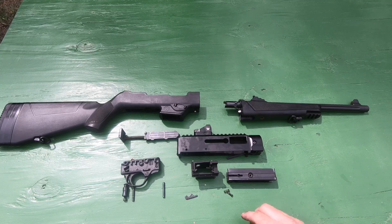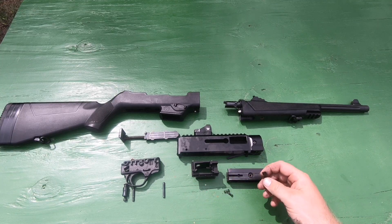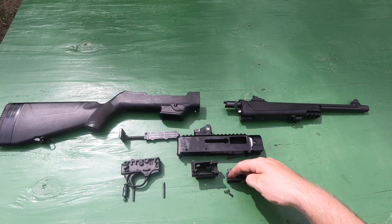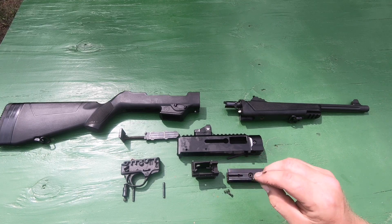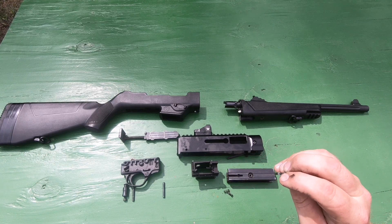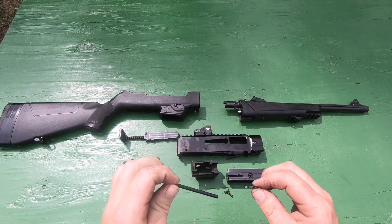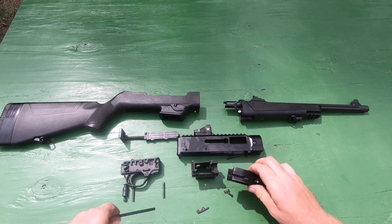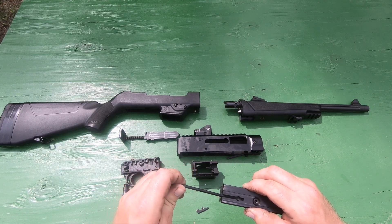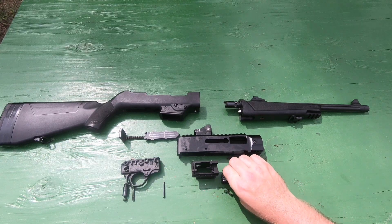What I did find that made a difference is actually the extractor. Where the extractor sits in the small groove on the bolt, I cleaned a little bit of debris out from underneath there. I also did a small amount of filing on the base of the extractor, and a little bit of filing with a very small file in the side of the bolt where the extractor contacts the bolt.